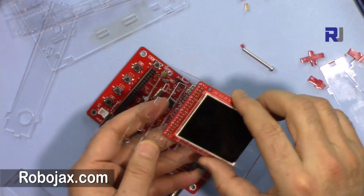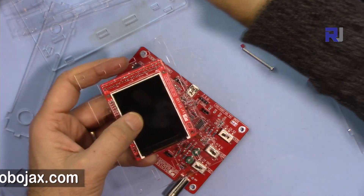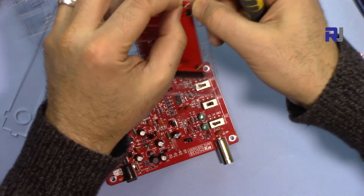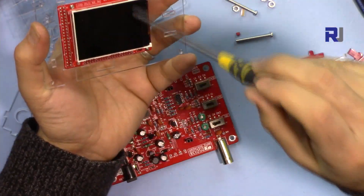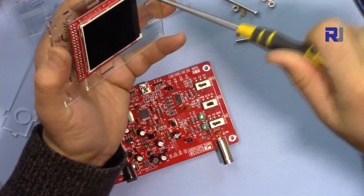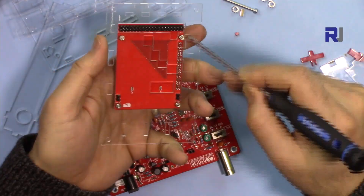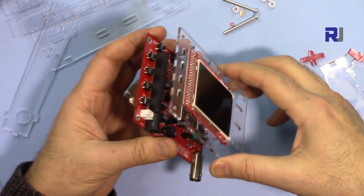After that, put this piece here and make sure that you use one of these small tiny screws with a nut from this side. The four nuts are on this side and the screws are on the other side. Now insert the top piece.